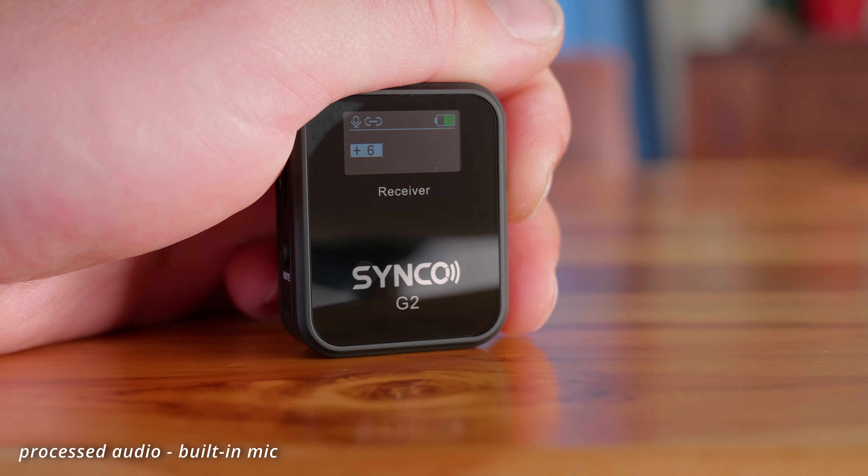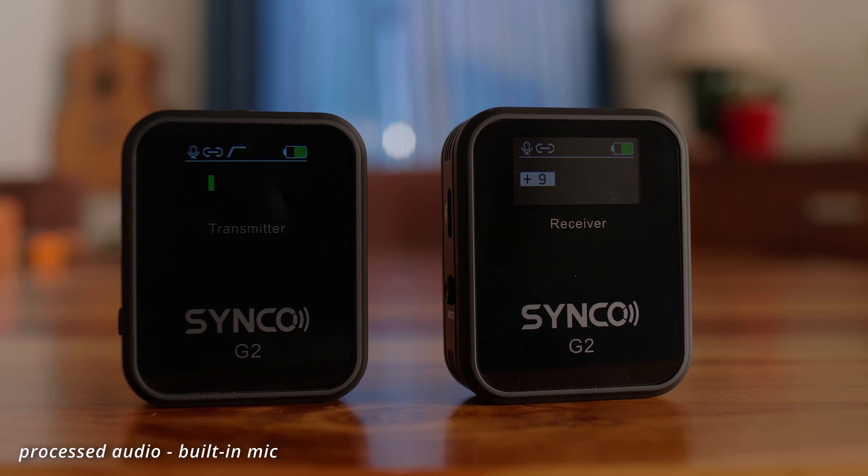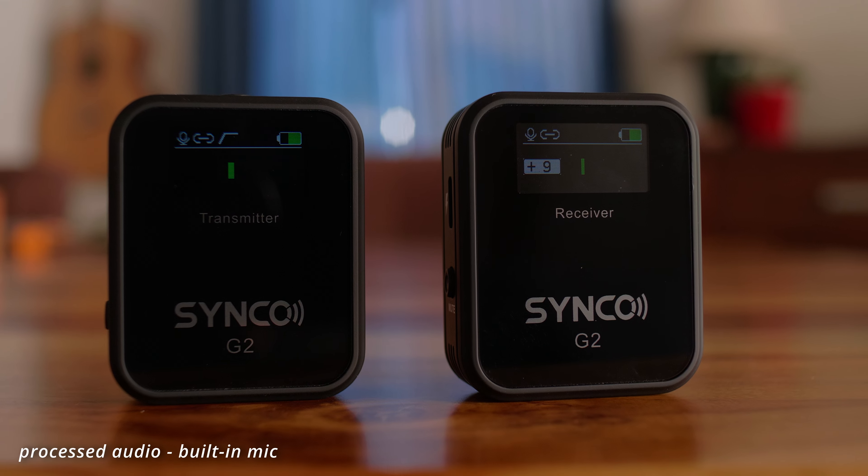There are also some cons to this system. For example, the gain increments on the receiver are a bit big — they go by three, so from 0, 3, 6, 9, up to 12. The displays are very dim — it's almost impossible to see what's on the screen when you're in direct sunlight. That's not really a deal breaker for me, but it's something to consider. Unlike the Rode Wireless GO 2, this system doesn't have the option to record internally for a backup recording.